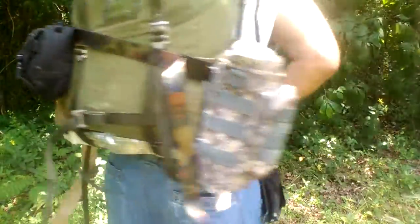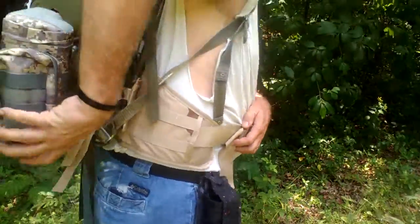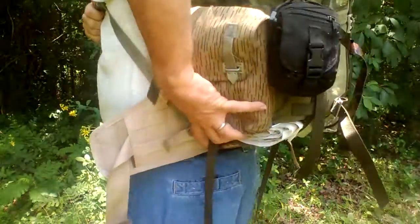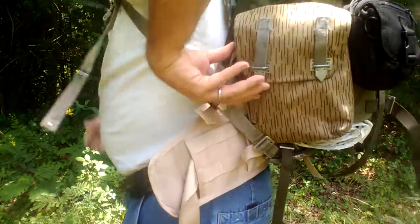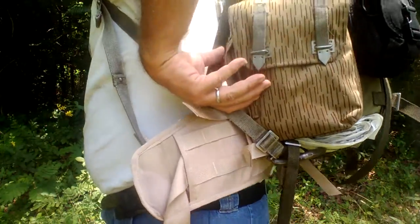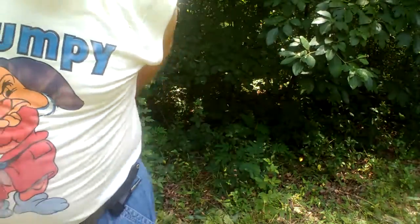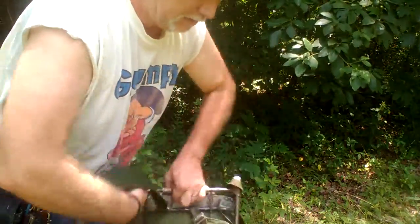That way, this pouch that I sewed on — I got the idea from MCQ Bushcraft to sew this pouch on — but it's sewn on, it's not removable. So by doing the belt, you can literally add whatever you want and remove whatever you want.